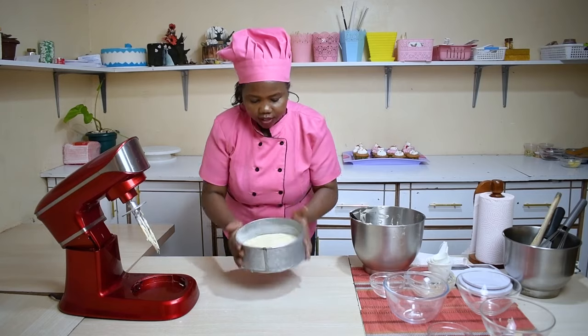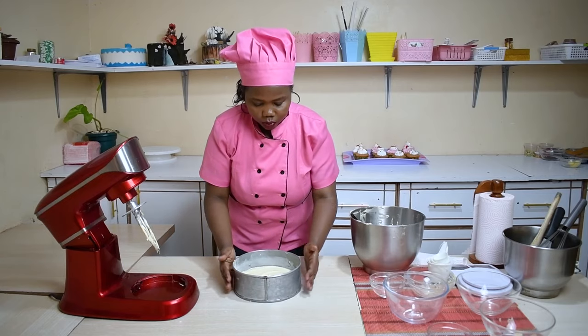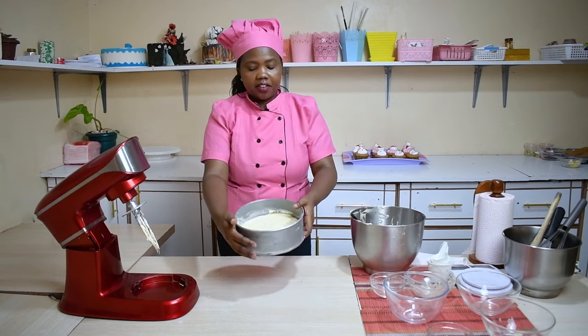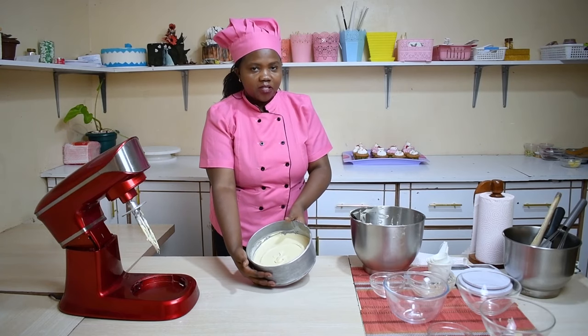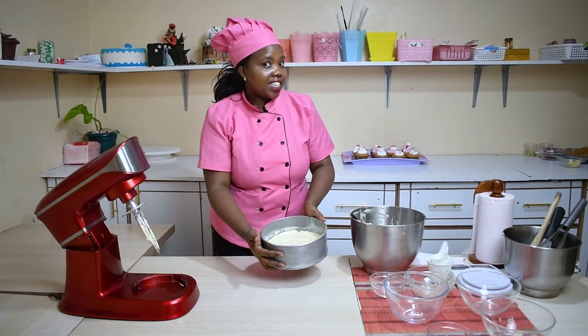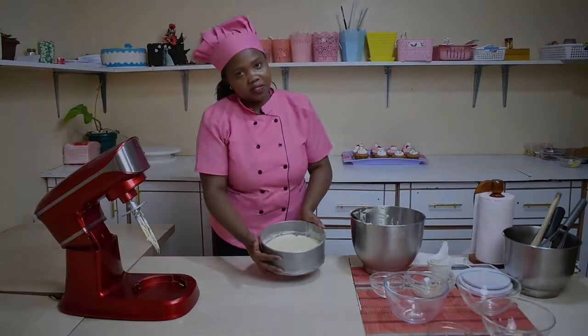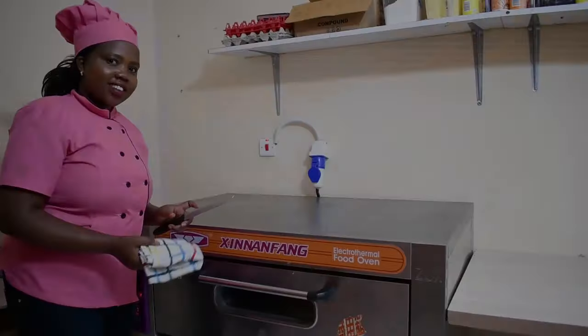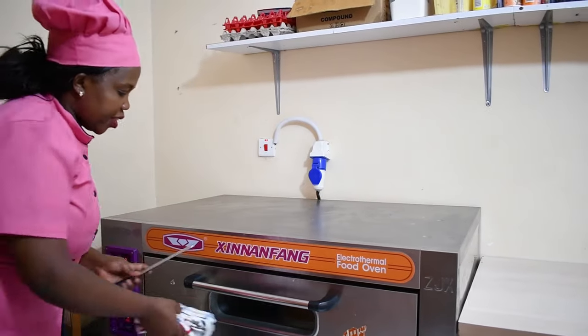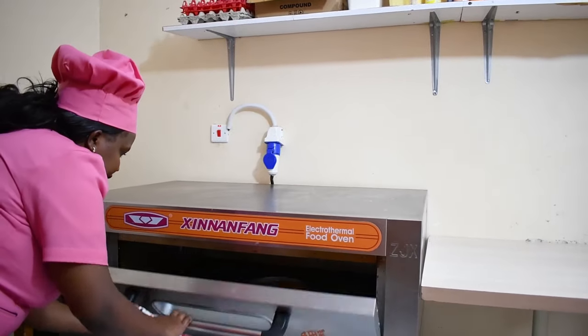Here it is, ready for our oven. We're going to put it in the oven that has been preheated. Our 50 minutes are over, so I'm going to open the oven and check whether our cake is ready.